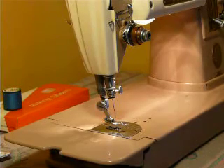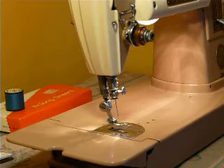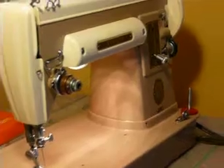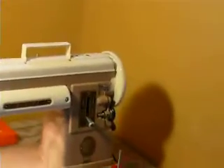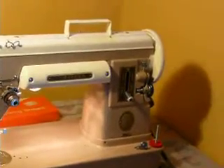Hello all, Nifty Thrifty Girls here, showcasing a Singer 301. It's been a long time since we've offered one of these. This is the LBOW — that's Singer slang for light beige, oyster white color combination.